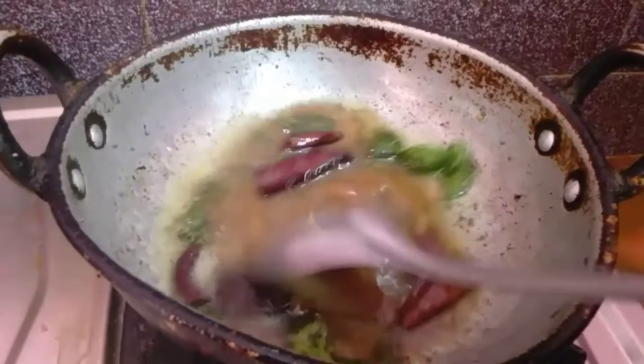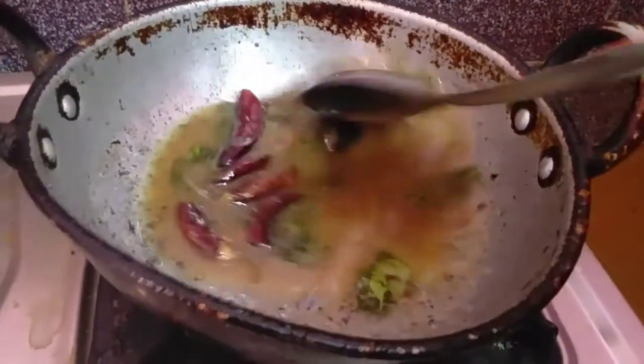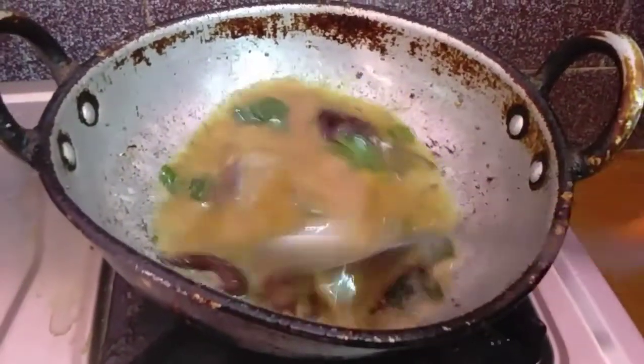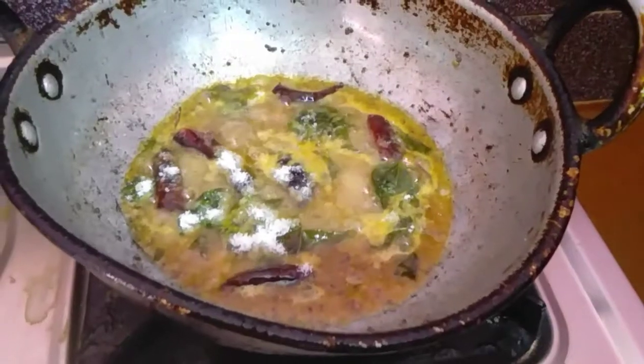Put it in a mix of the spice. Then the taste is done!